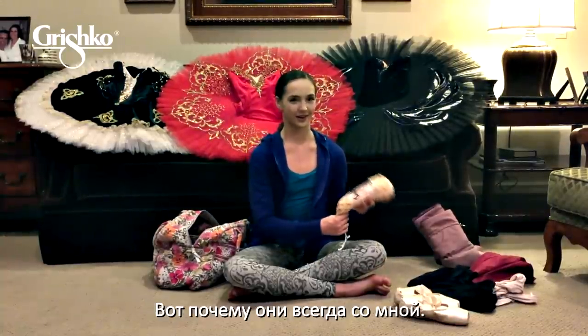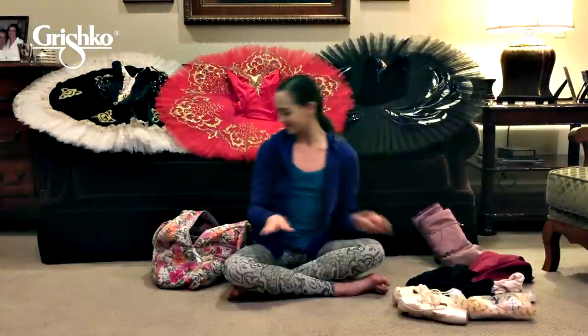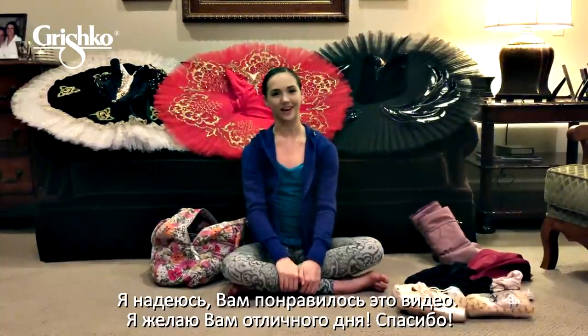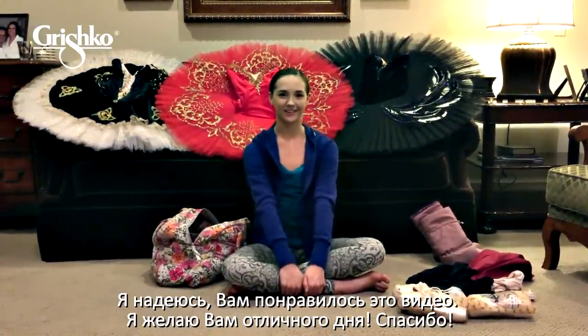I also have my sewing kit readily available, and these have brand new shoes. So that's mostly what I have for you today. I hope you enjoyed this video and I hope you have a good day. Thank you.